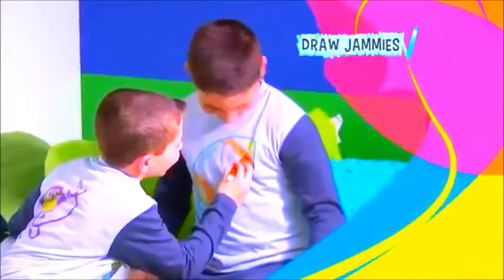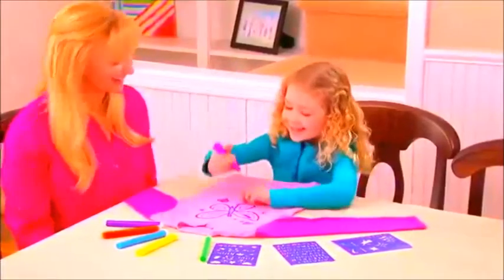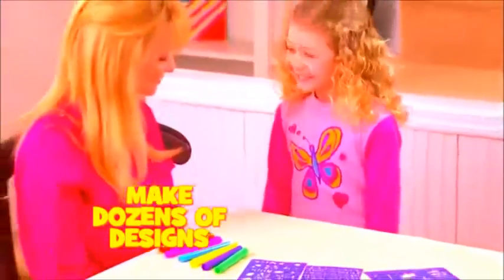It's Draw Jammies! Draw Jammies are the pajamas you can actually draw on! Watch! Use one of the scented pens to draw a picture. With Draw Jammies, you'll make dozens of dazzling designs!